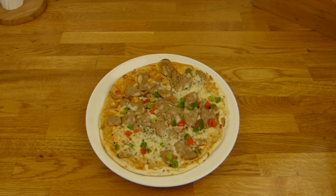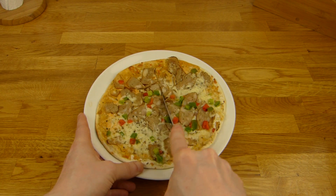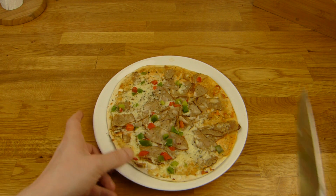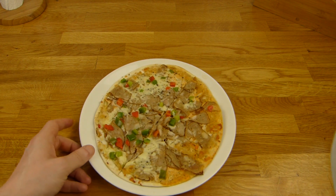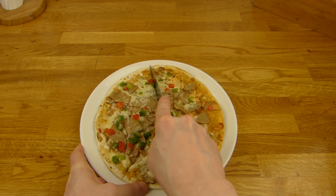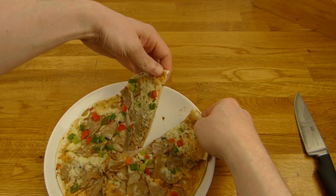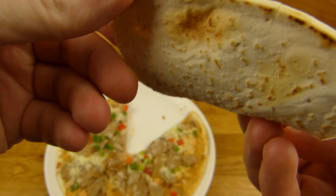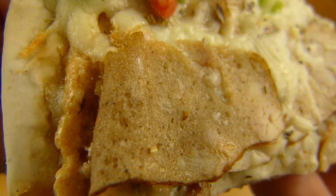Let's cut it. Four or eight slices? Let's try. It's not really a pizza maybe, but it looks quite nice. The cheese and the ugly-looking meat — the meat looks like foam.